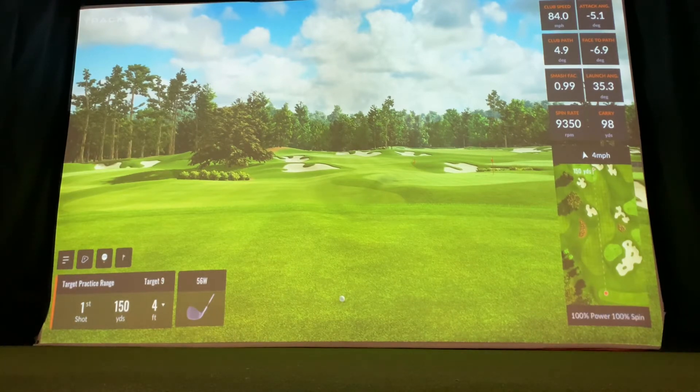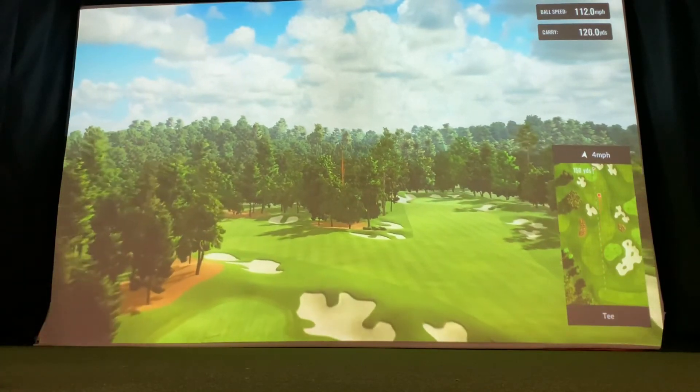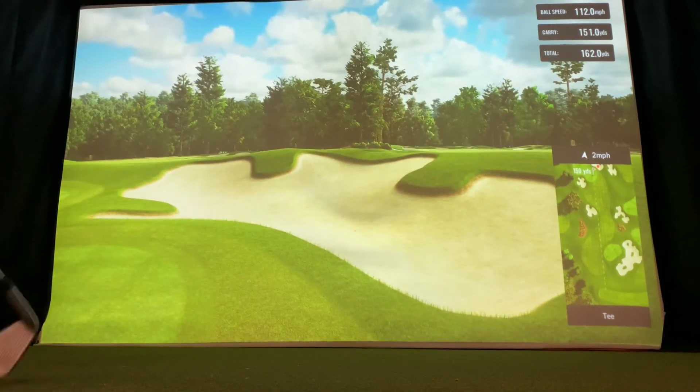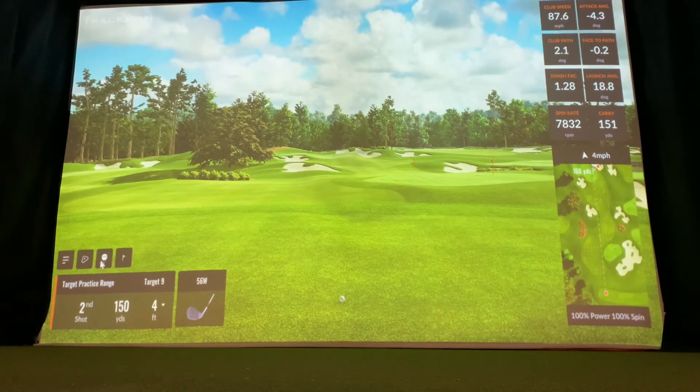I've picked 150 yards as my distance and I'm going to hit a shot to the 150. You can pick essentially any distance you want and work on those distances. Here goes the 150 — not quite as good as the 100, and it looks like I found the bunker with that shot. You'll notice in the bottom right corner the map view leaves a little red dot to show you where that ball was, so if you hit 100 shots you'd have a lot of red dots showing your dispersion.